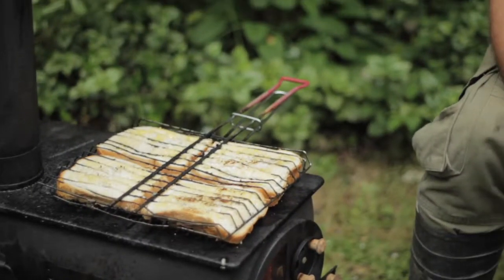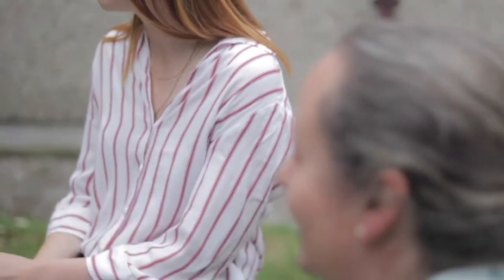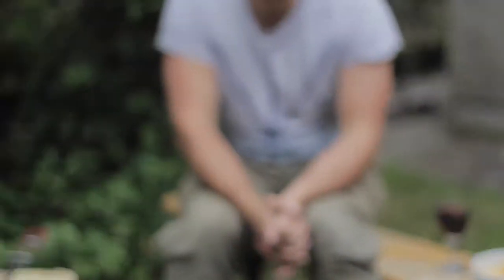Day three of our week-long barbecue week challenge, and the challenge this week is catering for more than two people. Welcome to the crowd!